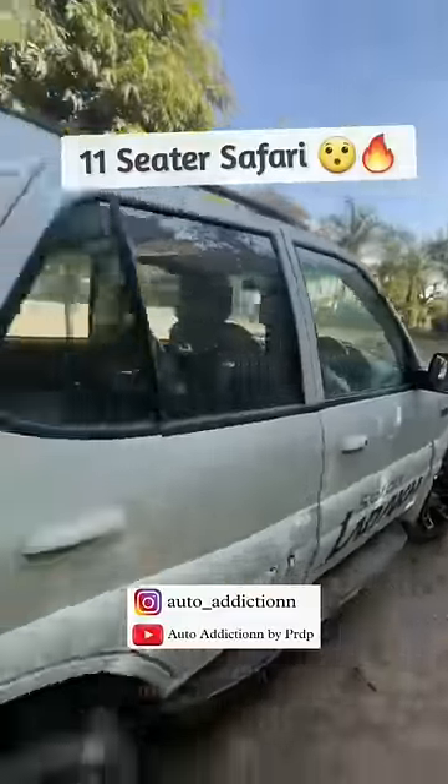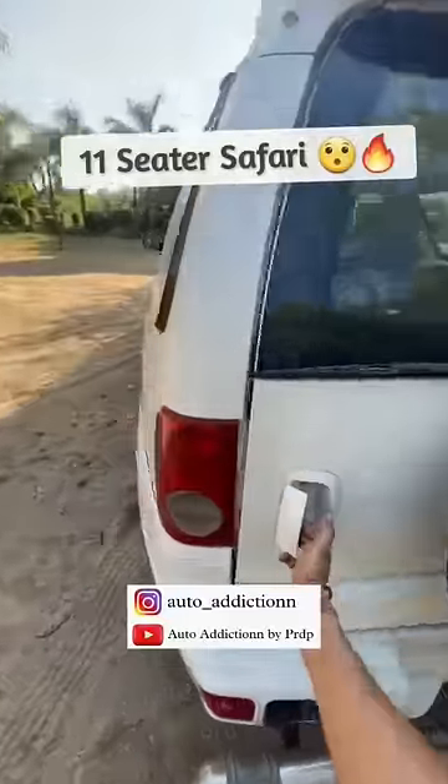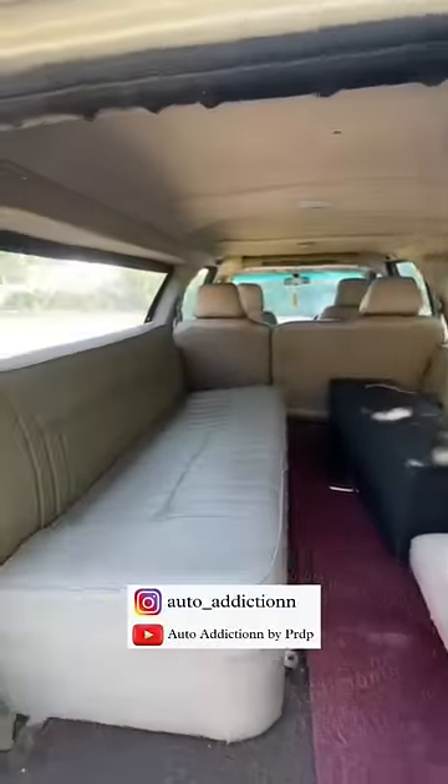Now look at this modified bike, which is cut from behind and another safari is stuck into it. Look at this — there is a sofa on the back and you can sit down with 6-7 people.